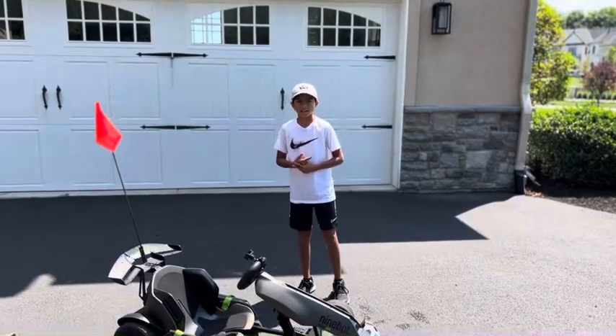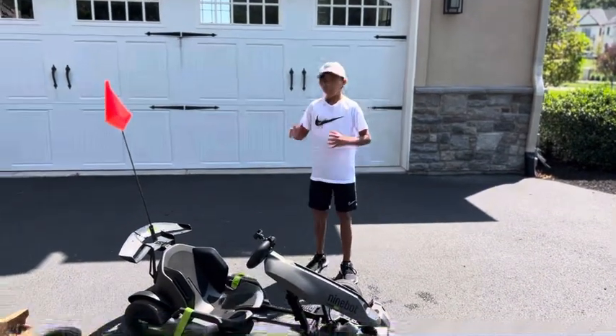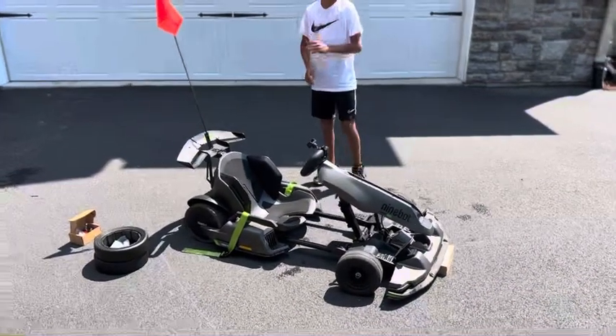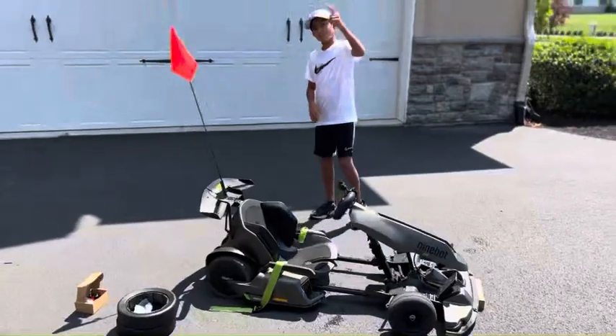Hey guys, welcome back to AY Outside. In this video, we're going to be changing the tires on my Ninebot Go-Kart Pro. I'm going to teach you how to do that and also how to deep clean the wheels. So let's do it.